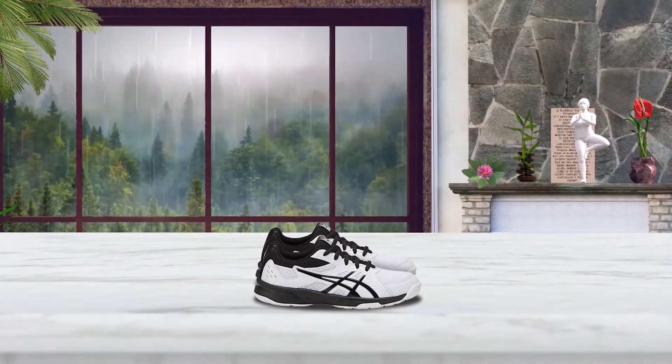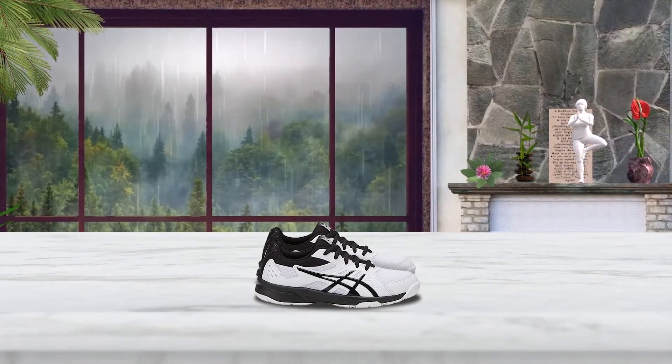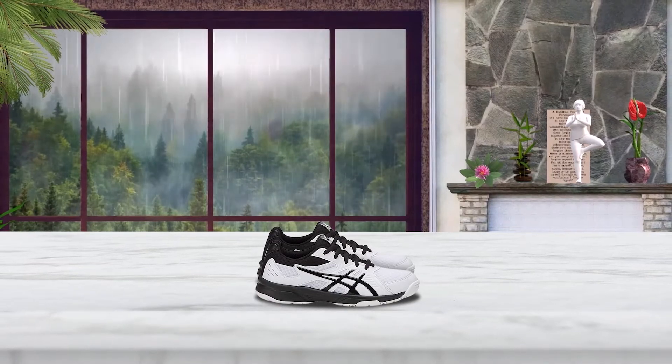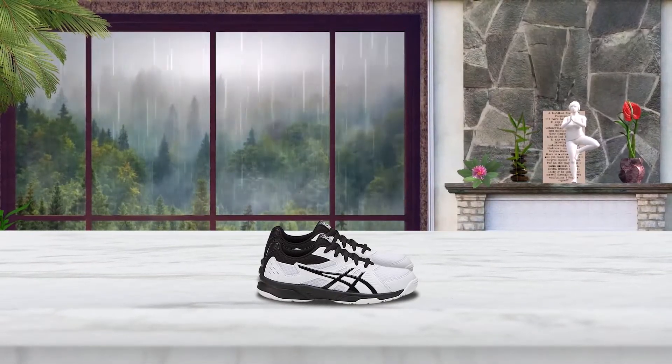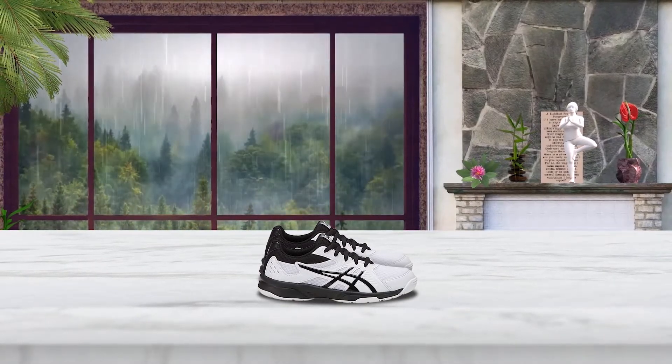These shoes offer high performance without the discomfort of ill-fitting or unsupportive shoes. They also feature a breathable construction and padding to prevent blisters and calluses. Available in big kid sizes 1-7, your child can choose from multiple color options.